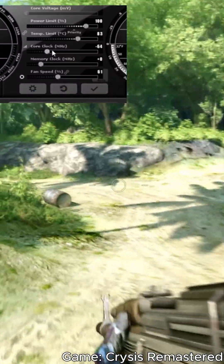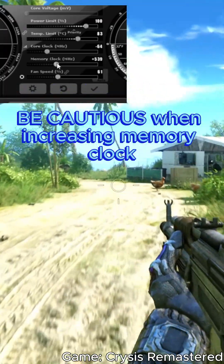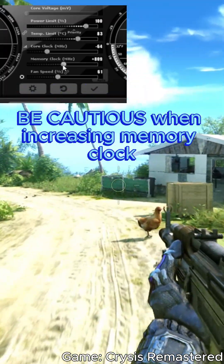Similarly, you can overclock the memory clock of your GPU, but be cautious as this can sometimes lead to instability faster than core clock overclocking.